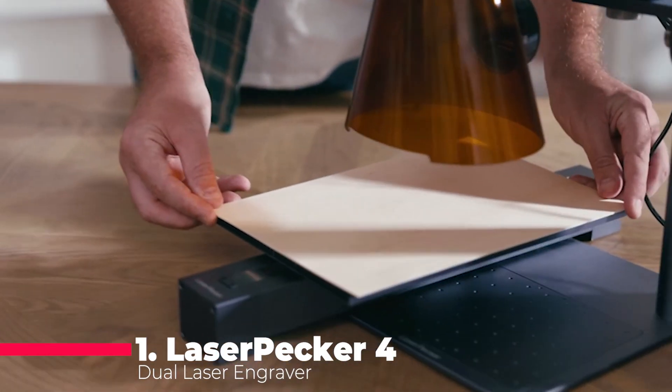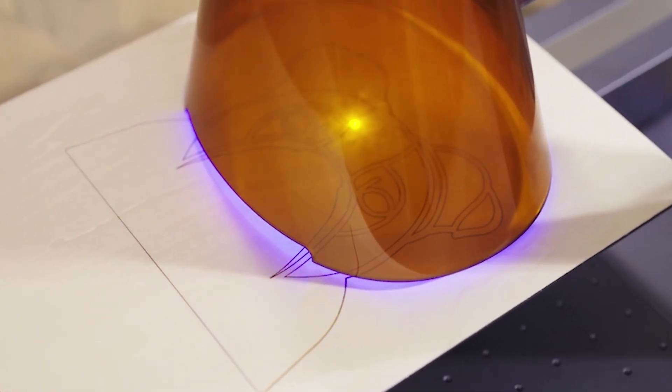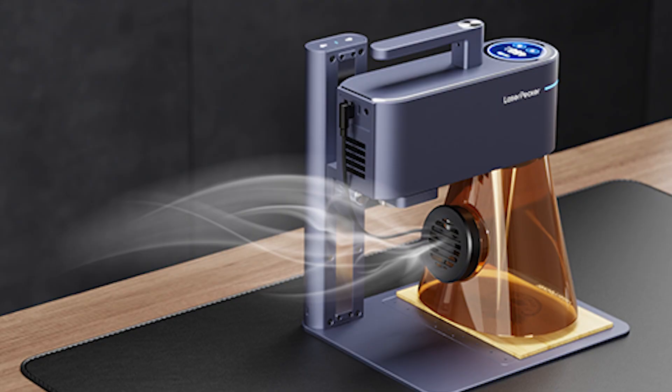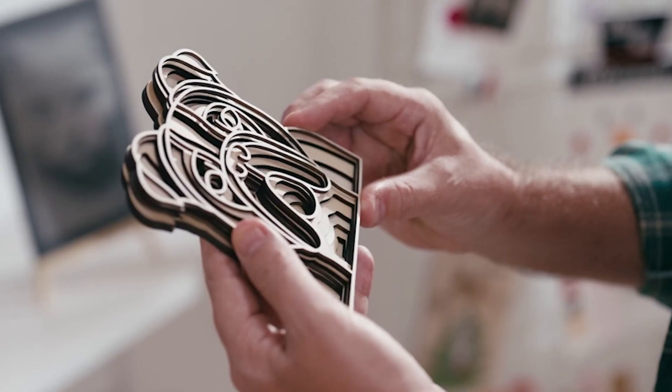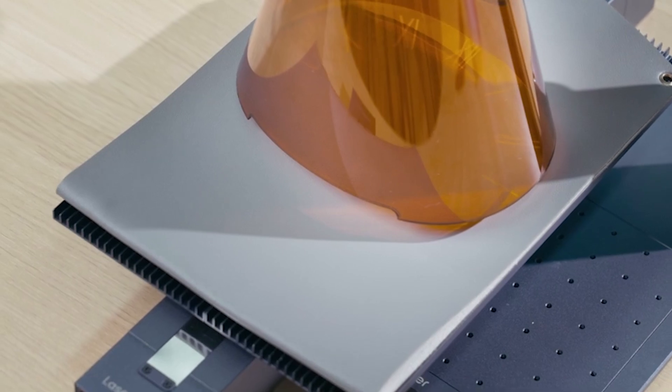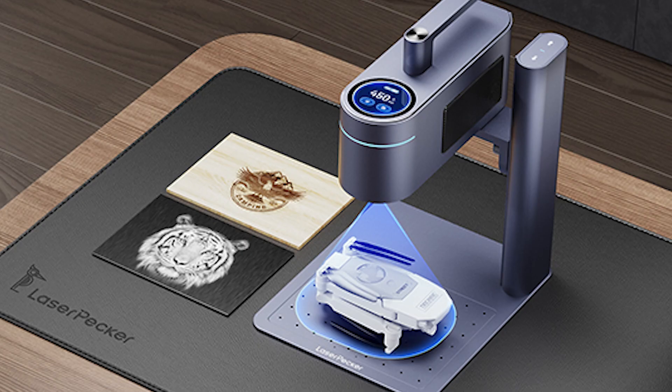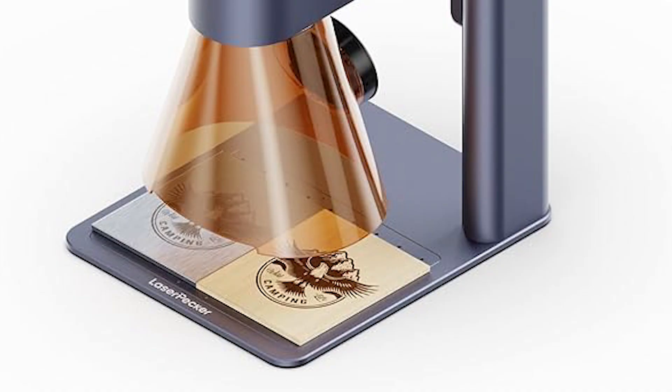Topping our list is the Laserpecker 4 Dual Laser Engraver, known for its versatility in both business and personal use. It features a large working size of 160 by 300 millimeters and can handle multiple materials simultaneously. Its flexible structure allows for engraving objects of any shape, size, and height. Equipped with both infrared and diode lasers, it can engrave on almost all materials — from metals and plastics to wood, leather, glass, and ceramics. It even cuts 8-millimeter wood and 5 millimeters acrylic and performs rust removal and overglaze. The LP4 boasts an engraving accuracy of 8K and a speed of up to 240,000 millimeters per minute, ensuring images are as vivid as printed ones, but permanently engraved. Its small size and flexibility make it suitable for creative work at home, studios, or stores.